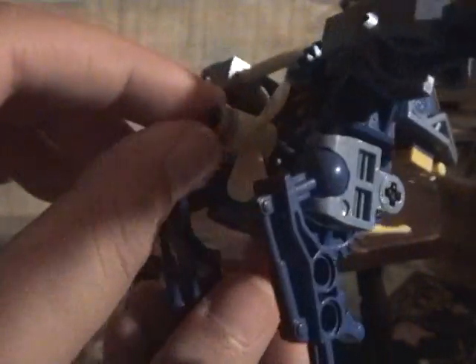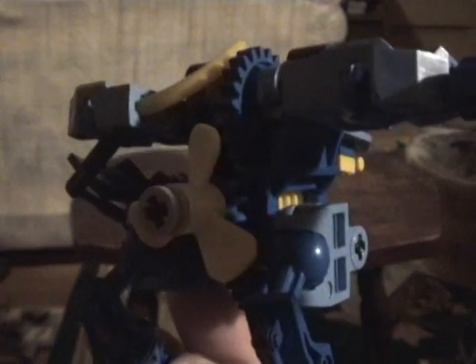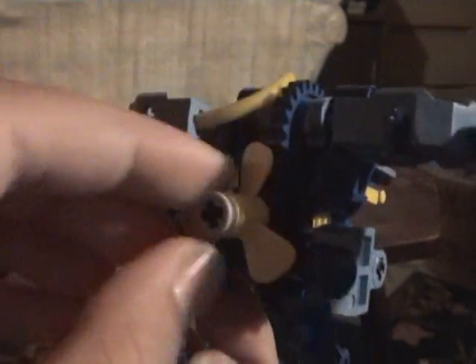On the feet we got those regular Throwbots feet — the Mata-style things. And here, instead of just getting a normal gear on his back, it's a propeller. There's a gear right there, but it's a propeller so it gives him more character than just a gear on his back.